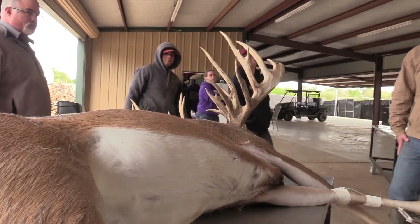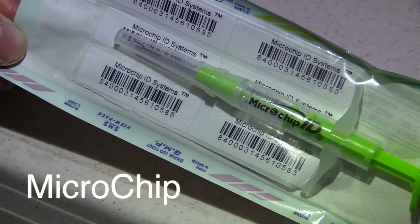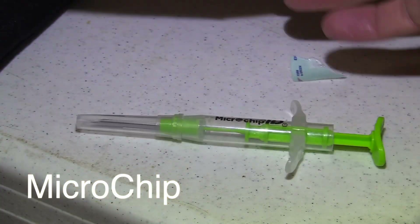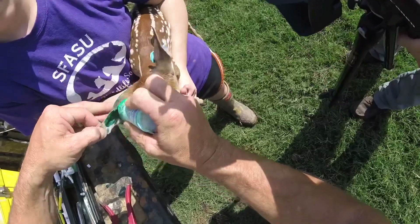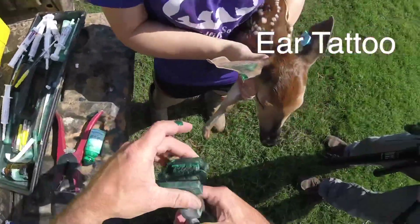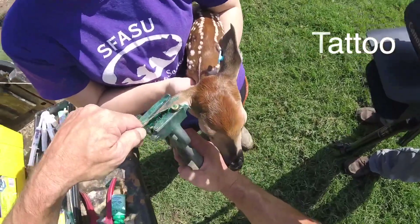The first method is a microchip, which is simple, effective, and quick to apply and to read. It requires only a single needle for application. The second method that we'll discuss is a tattoo of the ear. This requires more time and skill to apply and can use up to 64 needles.